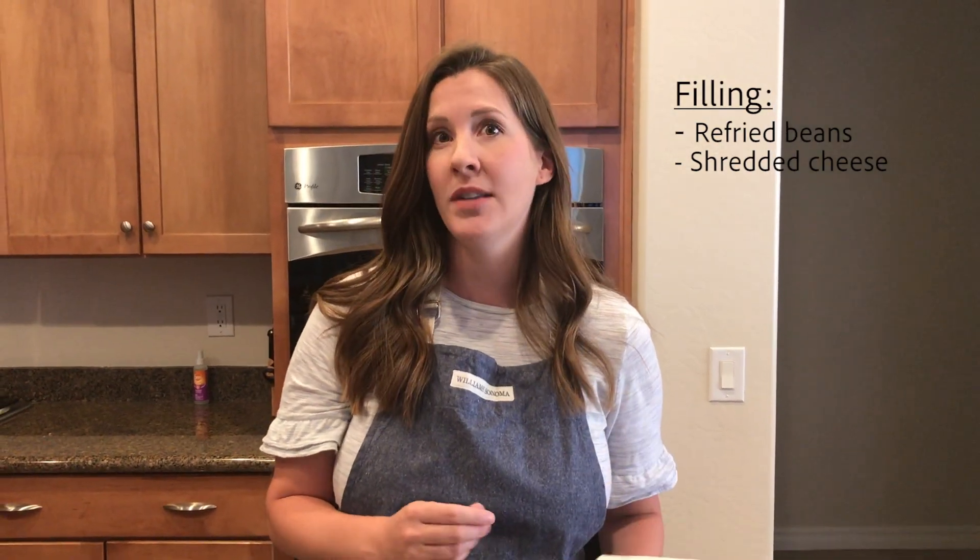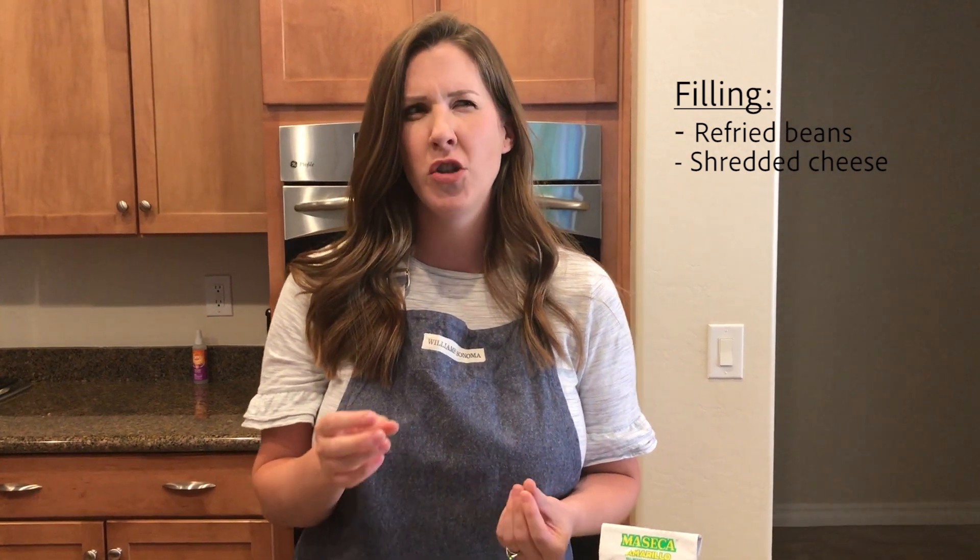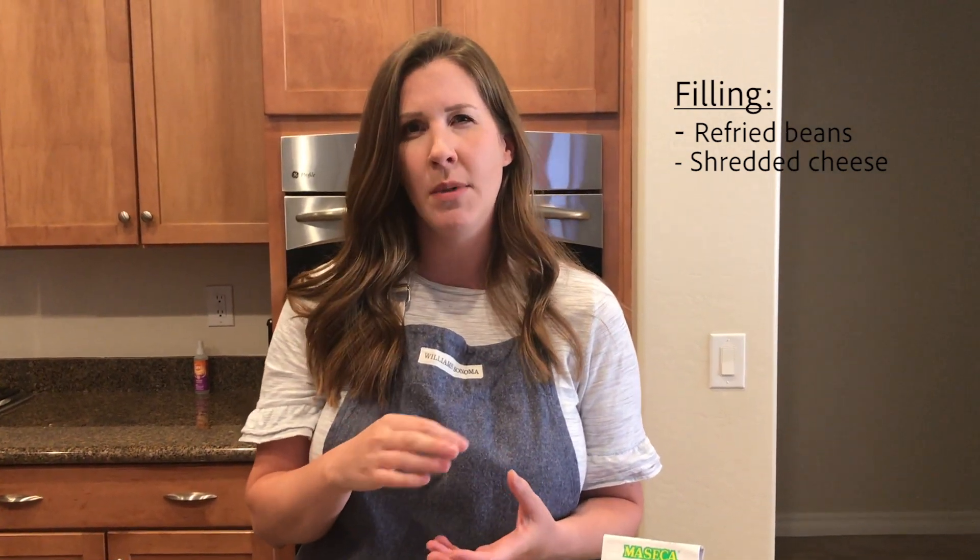Today we're gonna be stuffing our pupusas with refried beans and cheese. It's traditional to use an Oaxaca cheese or a salted mozzarella. We're just gonna use shredded mozzarella cheese, and you can really stuff them with whatever you like — shredded pork or beef if you prefer. But my family, we love just bean and cheese pupusas. They're delicious.